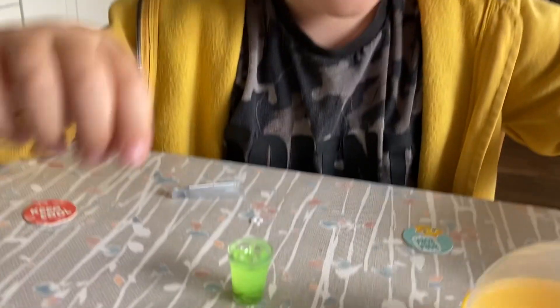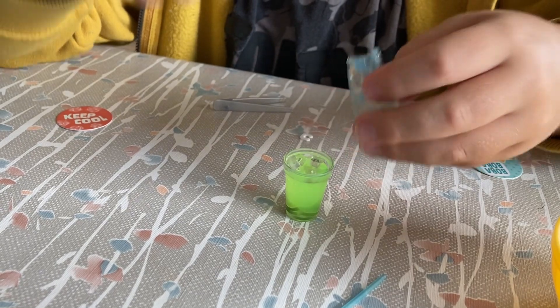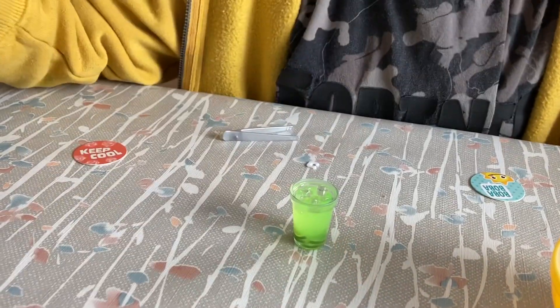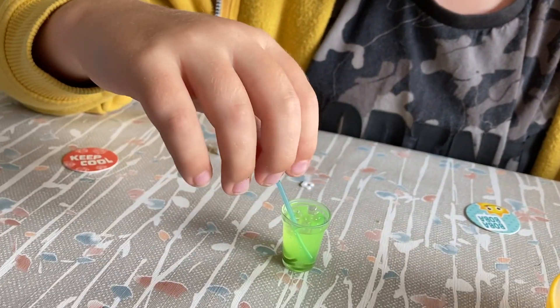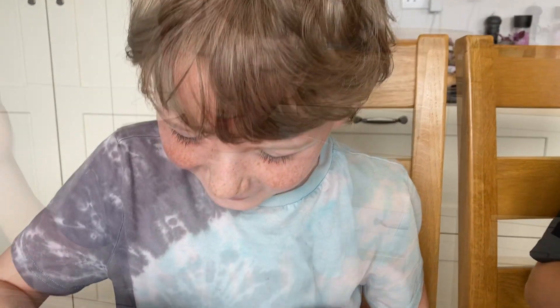I want to keep it like that. Is that enough ice? Now you've got to put the straw in the middle. Not yet. Is it set? Yeah. Can I do these right now?